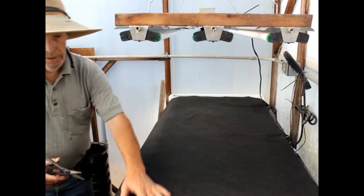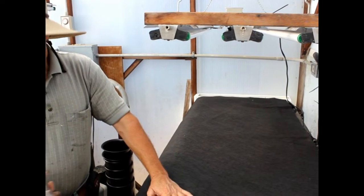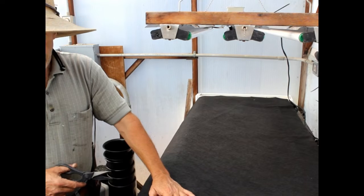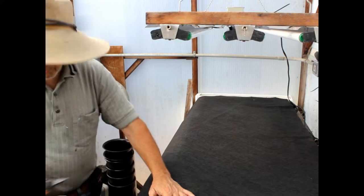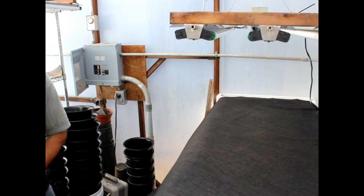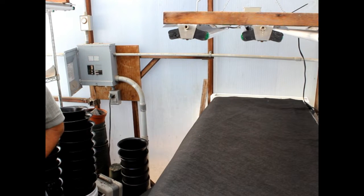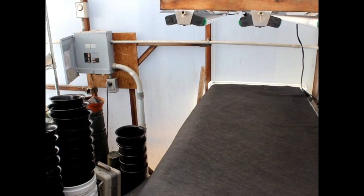This comes in a hundred-foot roll from Farm Tech — you can get it for about $110. We've been working on the same roll for a couple of years for various different things and it really works great. It's very absorbent; it looks just like felt, and in a sense it is a form of felt. But if you use regular hobby felt you'll probably be disappointed because it won't wick up the water as well.